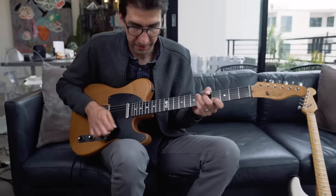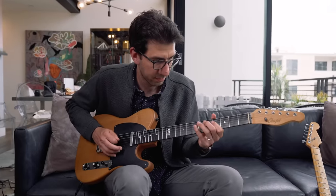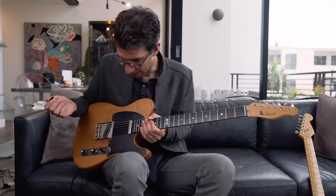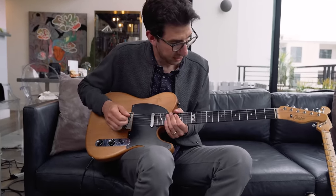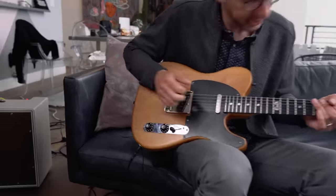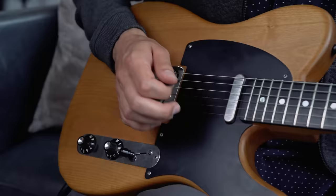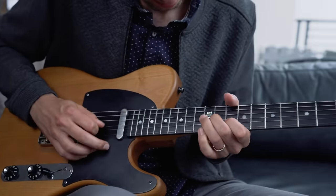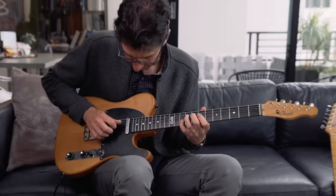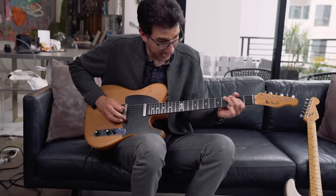The middle position is a great sound for funk rhythm guitar — you can get that Prince sound. It's combining those two pickups. Then we go to the bridge and it's a lot brighter. Telecasters are known for having a bright and twangy sound, very popular in country music, and it's great for that kind of thing too.